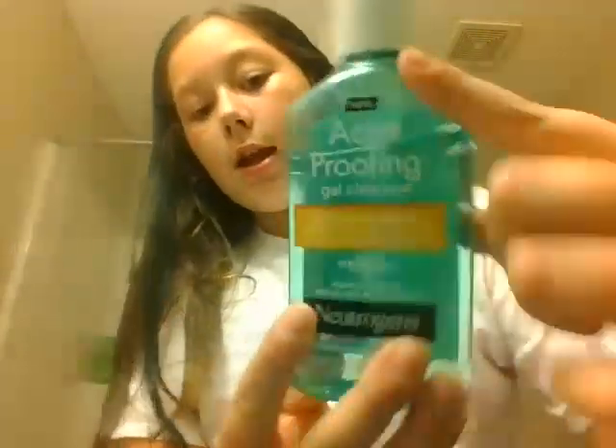So first, you want to get a face wash — it doesn't really matter what type you get. And then a rag. Get your rag wet. Mine is already wet.